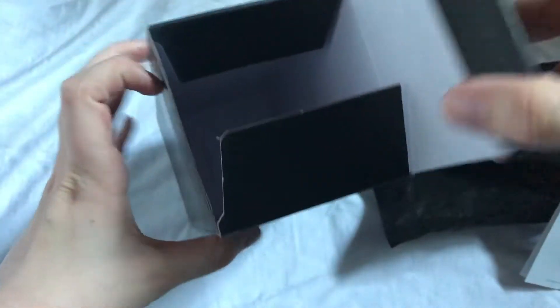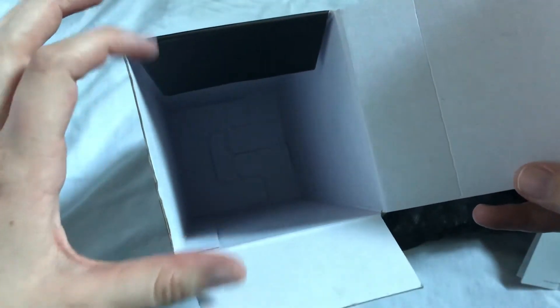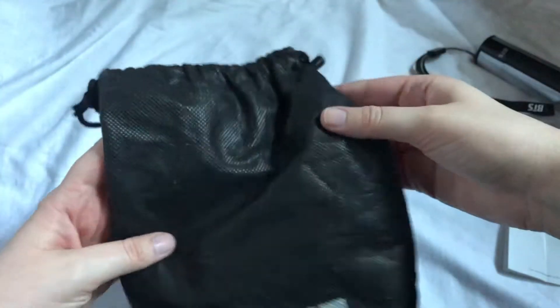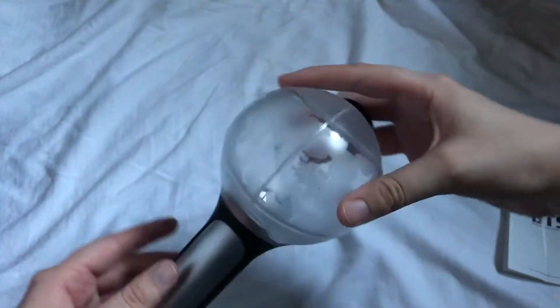Oh, it doesn't have the frame. I don't know if it was just this particular one, like if the person before me took it off, or if it just doesn't come with a frame. That's kind of funny though. Here's the dust bag — oh my gosh, I can't believe I have this!